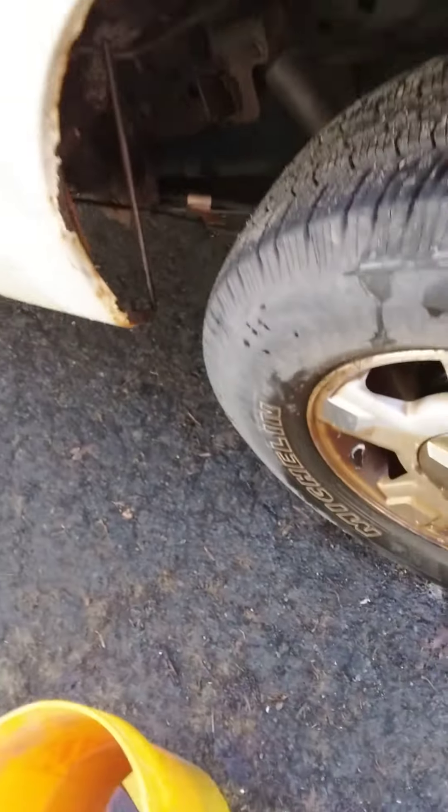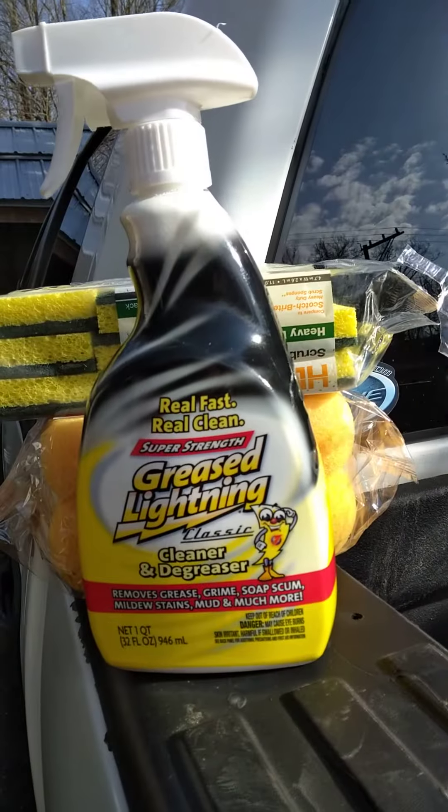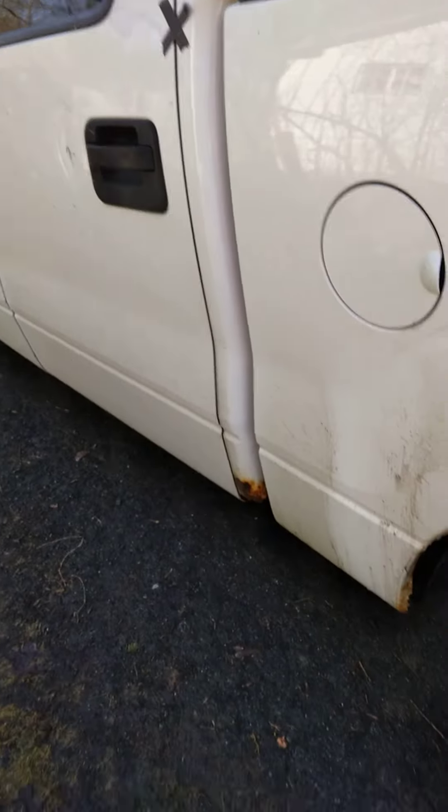Anyway, nice quick little hint, quick little tip for you guys — if you're having trouble getting the nasties off your vehicle, this grill cleaner stuff, it's a Grease Lightning product, five bucks a bottle.